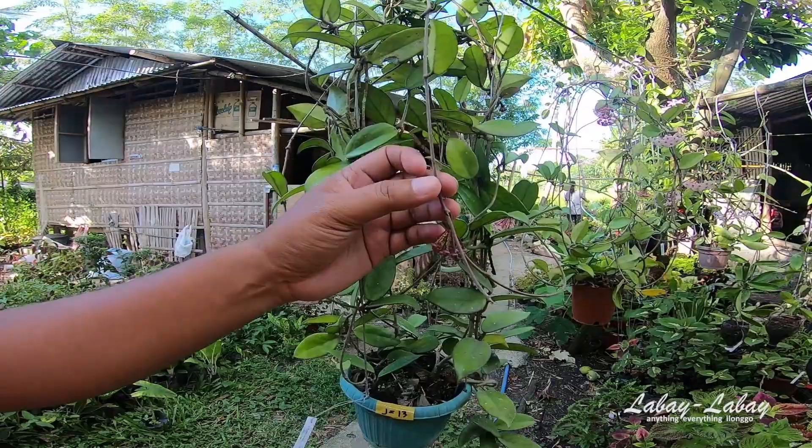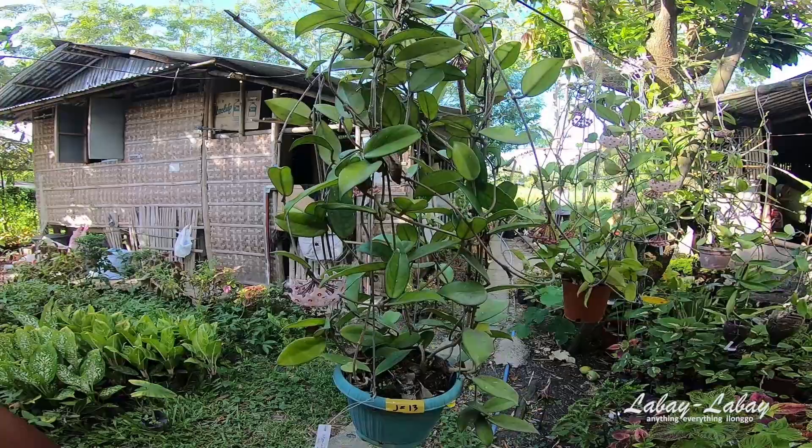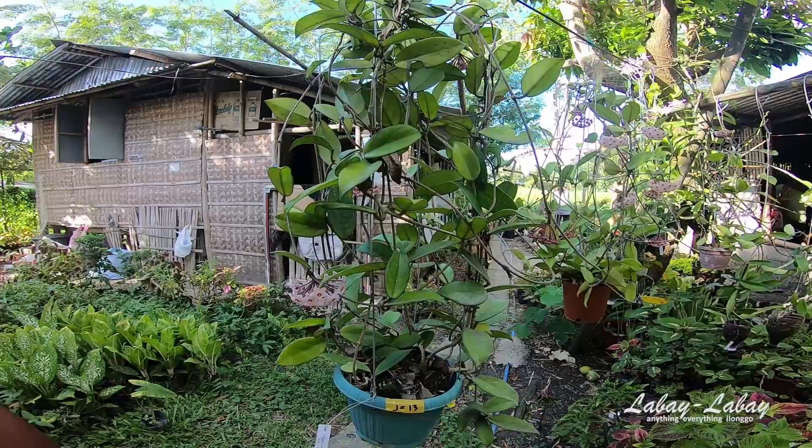But if the aphids, like this one, are occurring on the flowers, then the flowers will most likely be destroyed. I saw too many of them here, so there are several ways to deal with it.